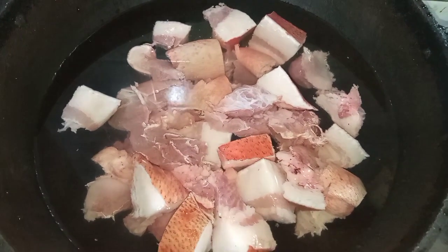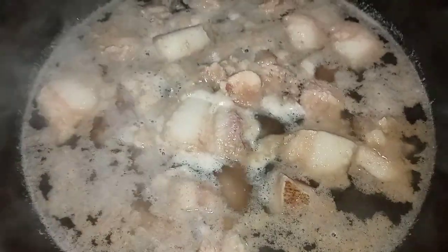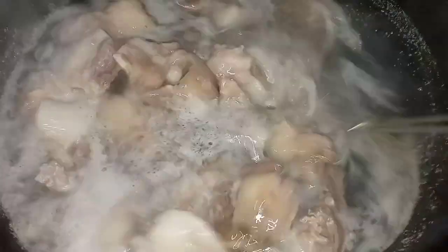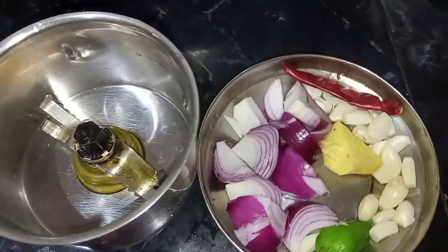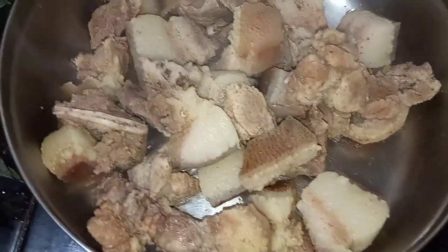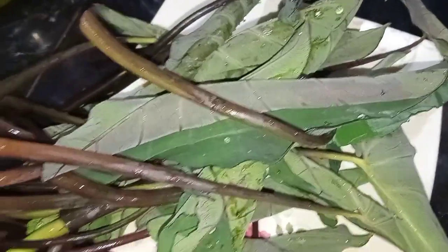I will make the recipe in 5 minutes. I will start with the recipe. After we fold the recipe, I will make the recipe. This recipe is gumbole.